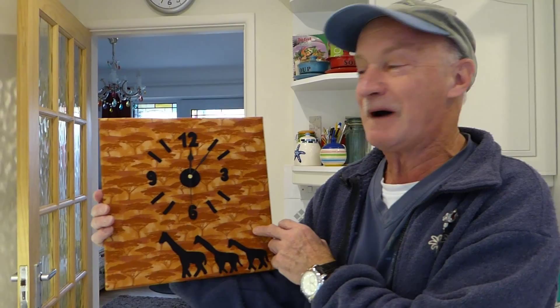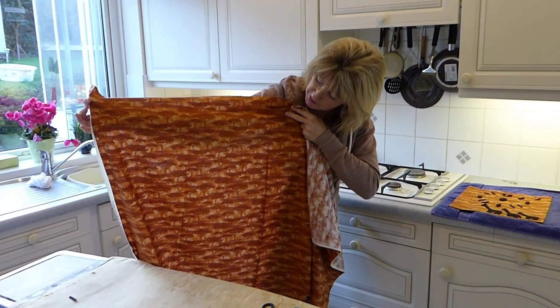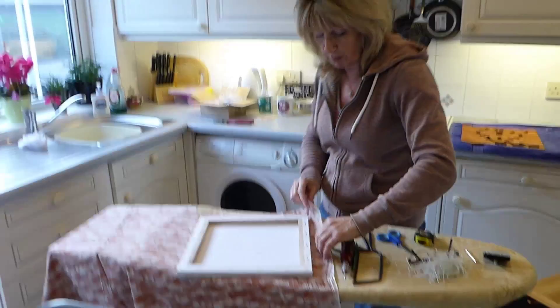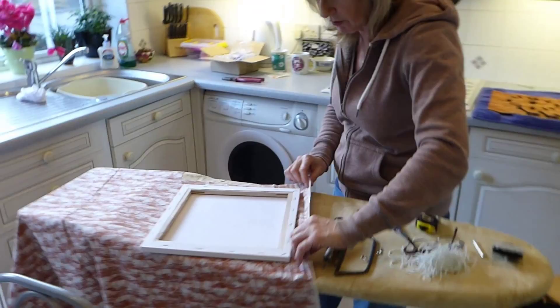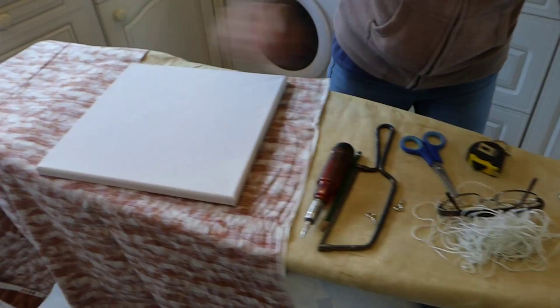Okay, so I'm going to go through how I've made that clock. I've got my material here - I've chosen this with the nice African Savannah on it. I have got my canvas and the first thing I'm going to do is lay the canvas on top of the material. You need a border all around the outside because you need to pull this across to the back. So you cut your material out - that's the very first thing you do. Then you need some black felt for the silhouette, and out of that black felt you need to cut your numbers.